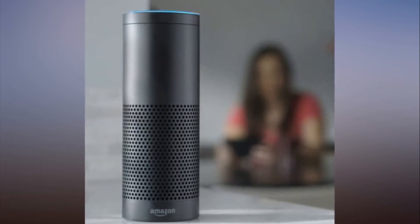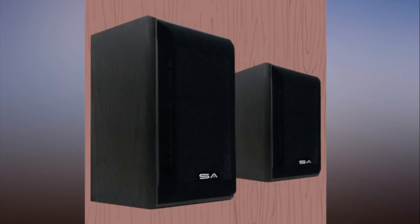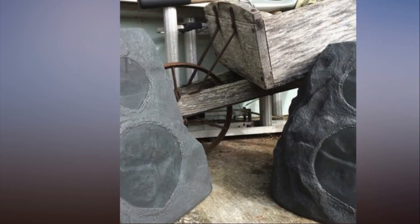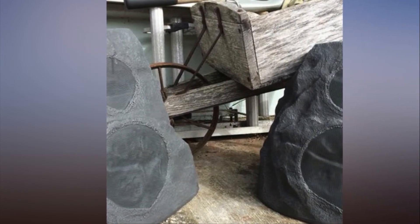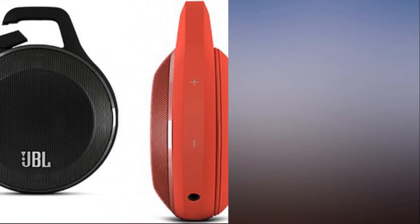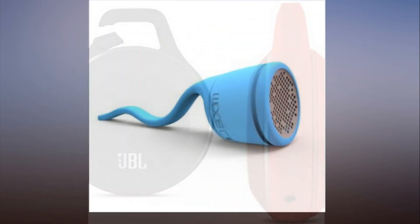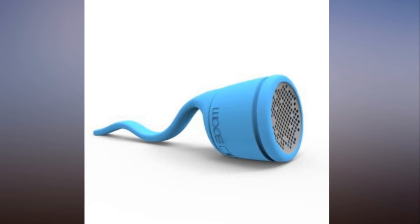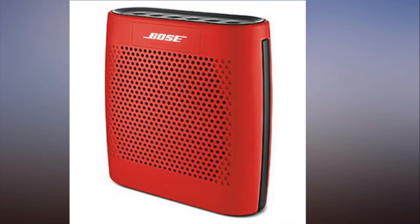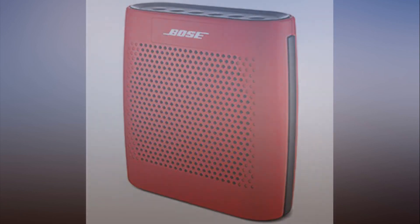The speaker sports an IPX5 weatherproof rating, meaning it can handle the direct spray of a shower without issue. The Mbox's sound quality almost matches that of the Anker Soundcore 2, and it costs less. The 6.4x2.4x1.8-inch, 12.5-ounce unit is easy to take with you, and its IPX5 water resistance means you don't have to worry about a light rain ruining it. It creates impressive bass even without bulk, thanks to its EC Bass Boost feature — you can switch between two sound modes by holding down the play/pause button.